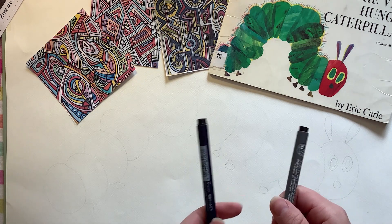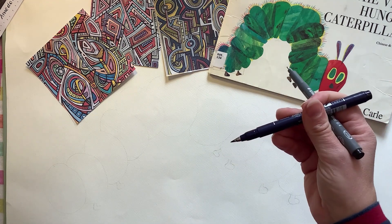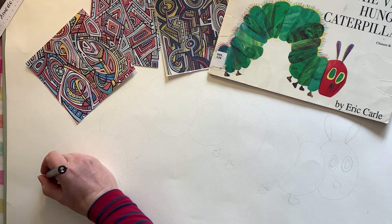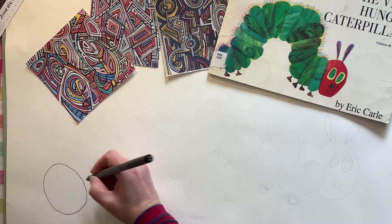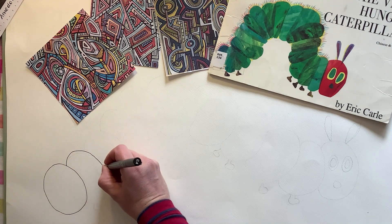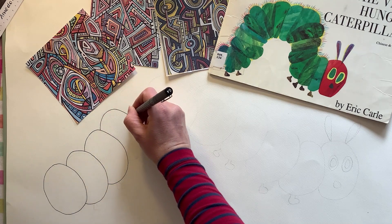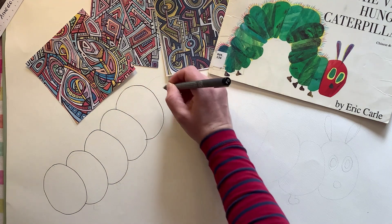The next step is to use your black pens. I've got two here — a thinner one and a brush pen which is a bit thicker — so you can add variety in the width of your lines. Start by going over the outline of the caterpillar using the pencil lines as a guide, which you can rub away later. Begin with the first circle at the end, then join off that circle to make the next segment, and carry on all the way through.